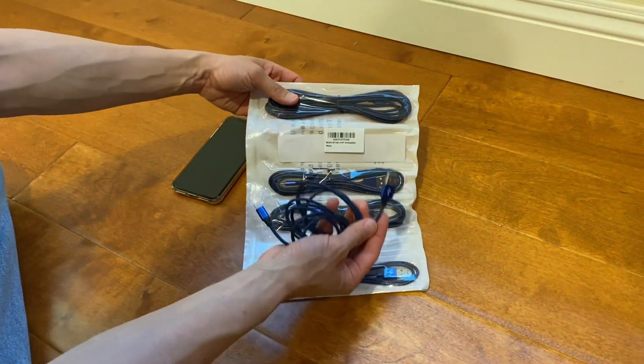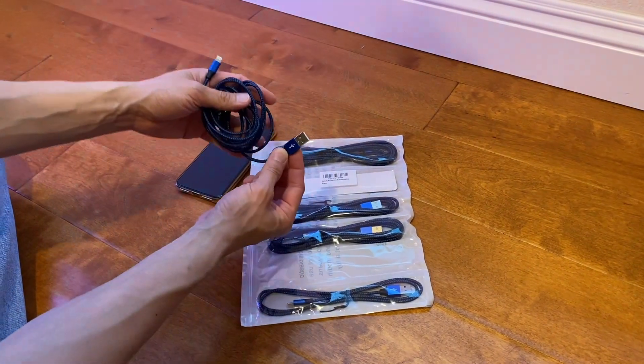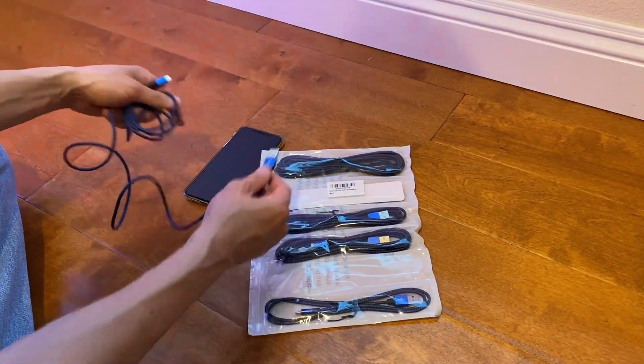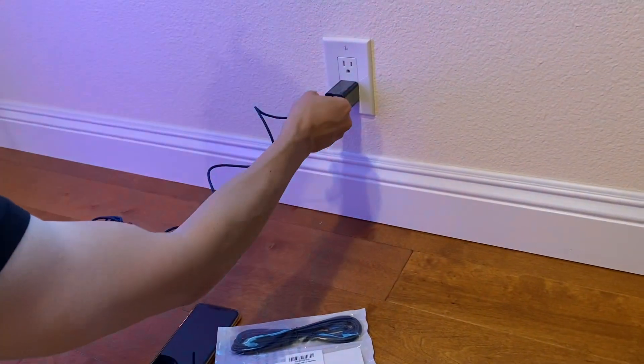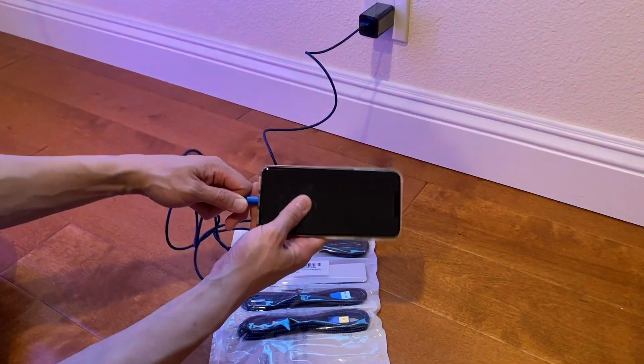We have a six-pack of these WAKU-R Lightning to USB cables. These are MFI certified, so they will work for your Apple iPhone and your iPads too. They work on iPads, iPhones, and these cables are nice.